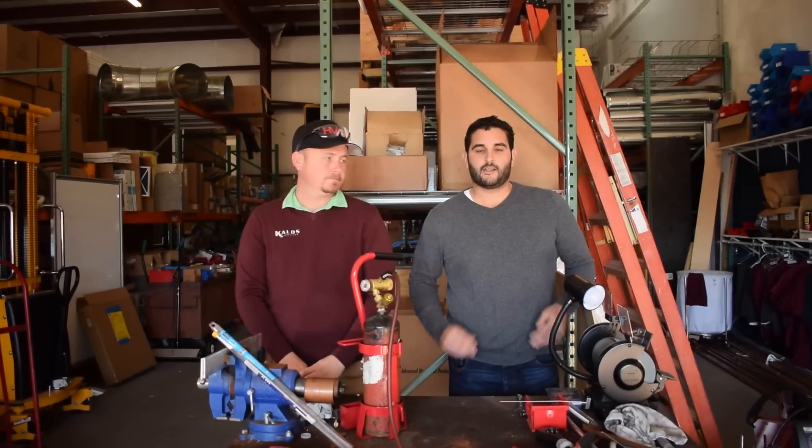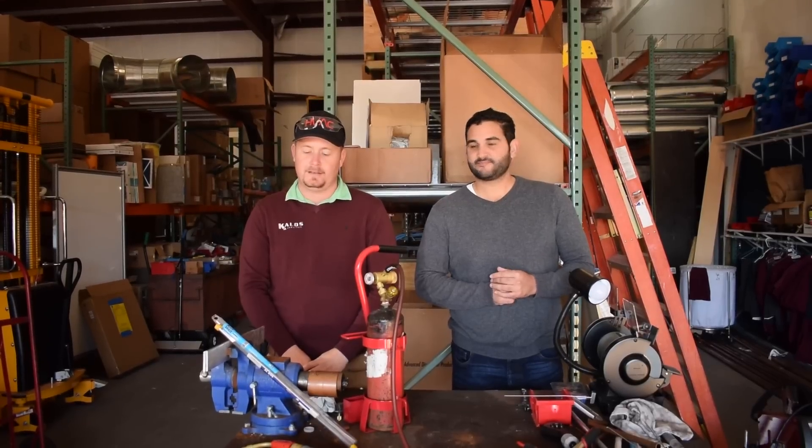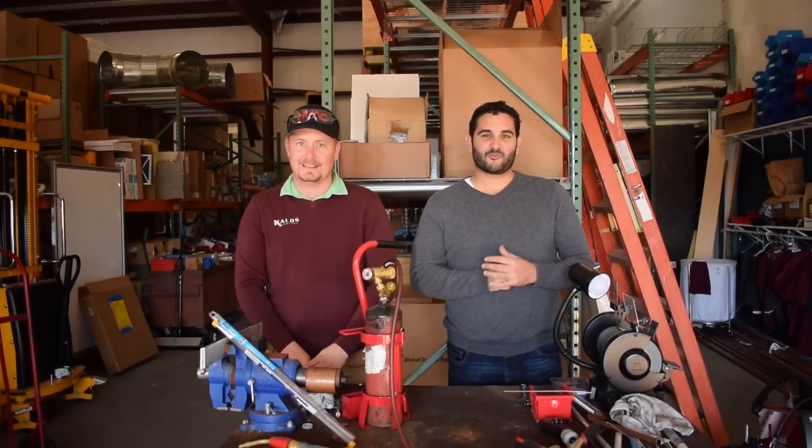I'm Brian with HVAC School and I'm Sal with Products by Pros from productsbypros.com. You're from productsbypros.com? I actually came from the internet. You actually came from the internet? That's an amazing talent.